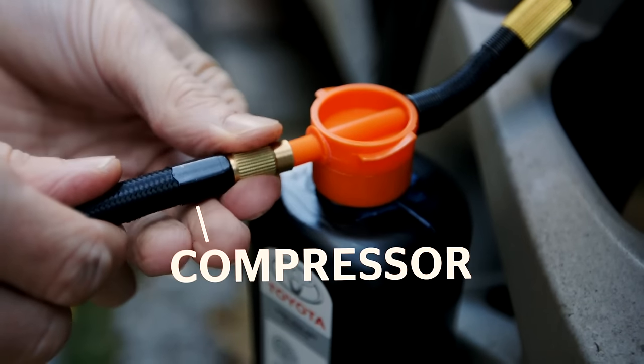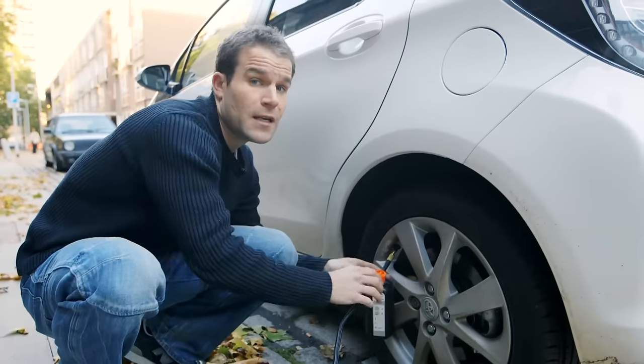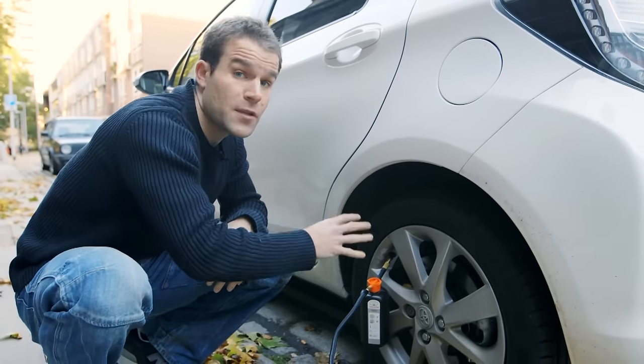On this Toyota, the air compressor for inflating the tyres is then attached to the back of the bottle. However, on many other cars, you'll need to unscrew the bottle and attach the air compressor directly to the valve on the tyre.